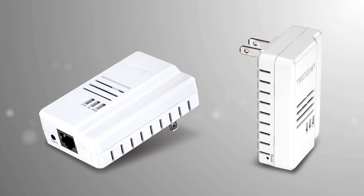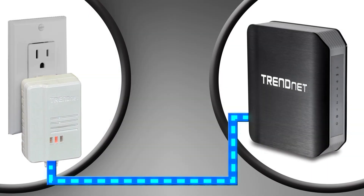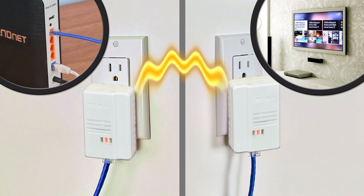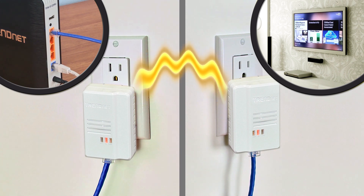Remember, you need two adapters to get started. Connect any Trennet Powerline adapter to your router, then plug in the TPL408E at the media center or your workstation. Both adapters automatically connect to each other and automatically connect your internet TV, game console, or computer to the internet.